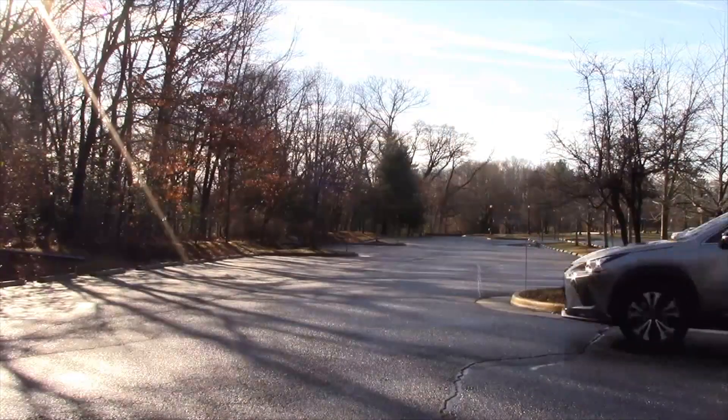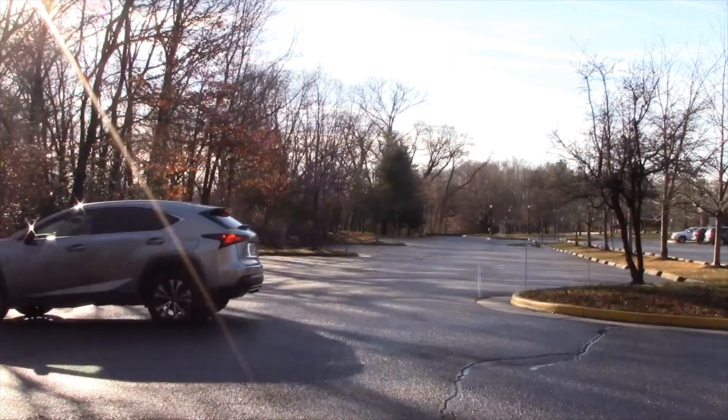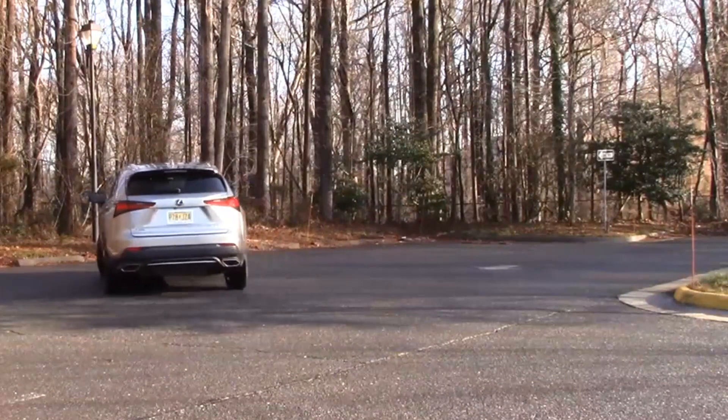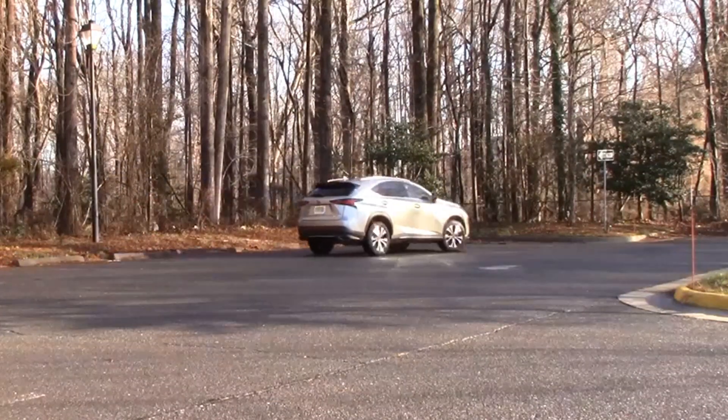But I think with this NX300 F-Sport, it kind of stands out in its looks. It's not as sedate as many Lexus cars have been in the past, certainly some of the sedans. This one really has a look-at-me attitude, and especially in the F-Sport trim, it perhaps makes people want it for its very aggressive looks. Certainly that's a large reason people buy cars in the first place — just the look of it.